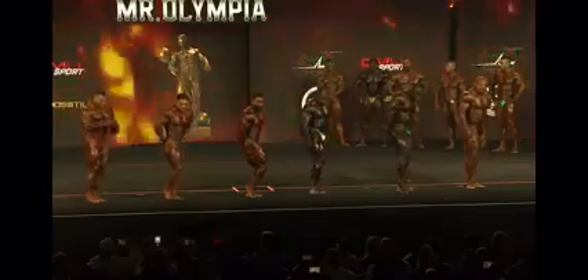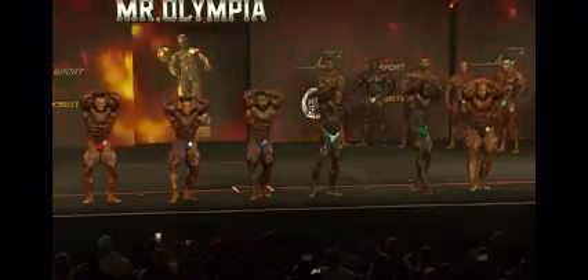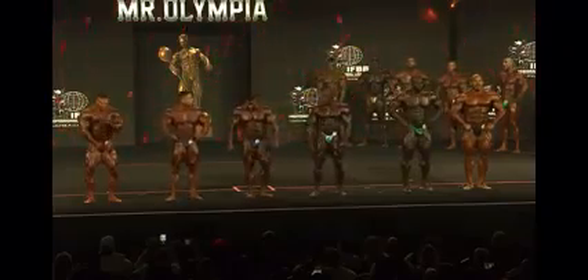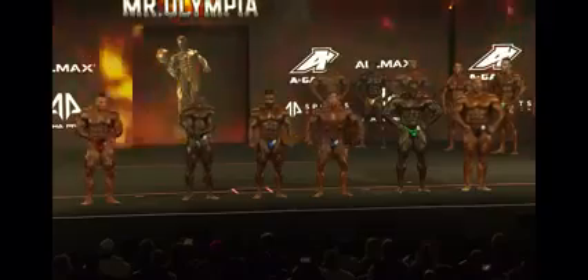Abdominals and thighs — that's a great pose for Nick. They're going to hit these shots, and I'm wondering who's going to be in the middle. Derrick and Brandon switch. This is good for Derrick to actually stand next to Samson, for the judges to see Samson. Nick and Samson switch.